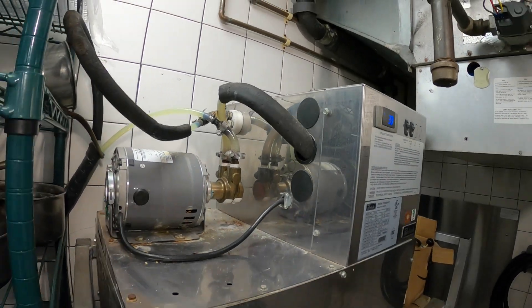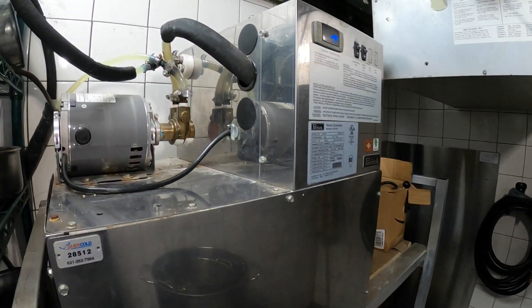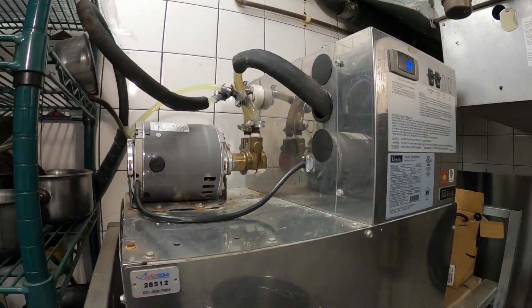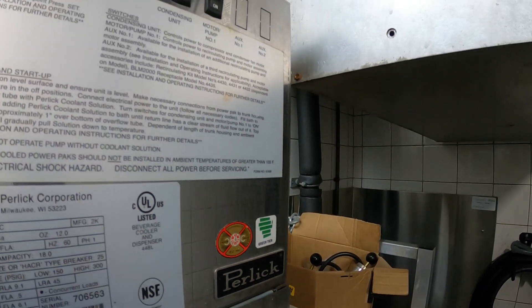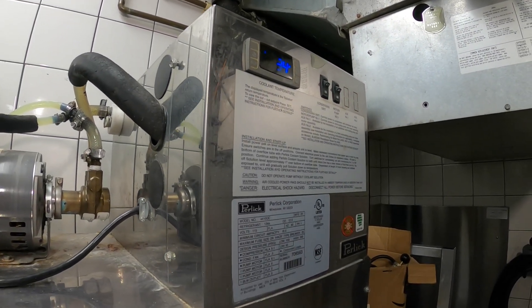Hello everyone and welcome to Jumperman Tech where we specialize in HVAC with do-it-yourself DIY. Today we have a follow-up service call for this Perlick beverage cooler and dispenser.